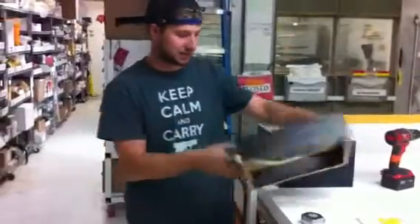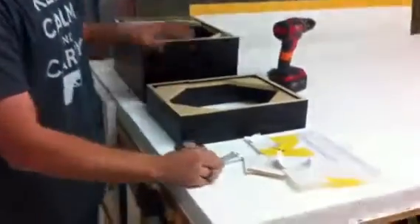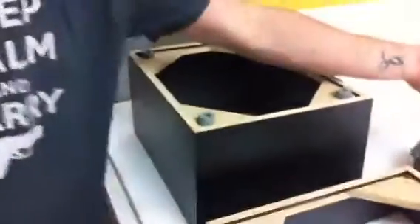It's going to show up just like this with some hardware. You should have four screws for each one and four feet that are going to look like this, which we already have on this demo model here.